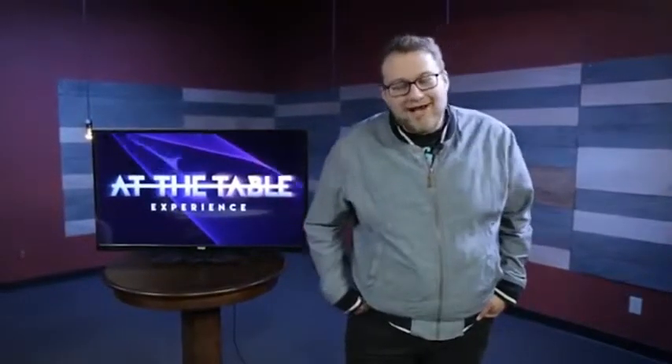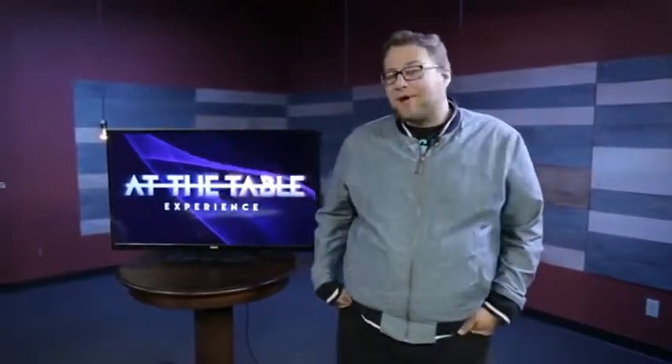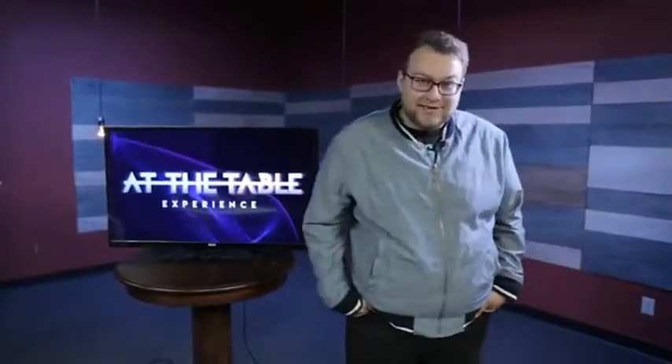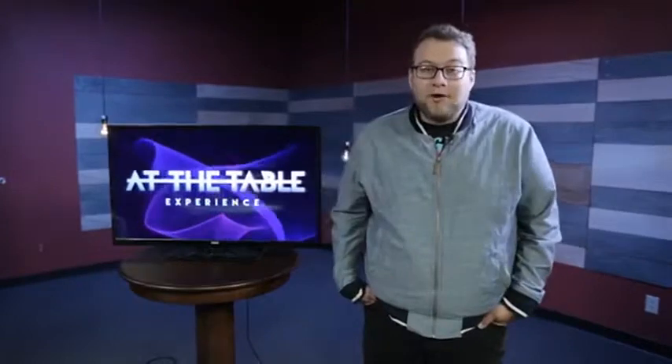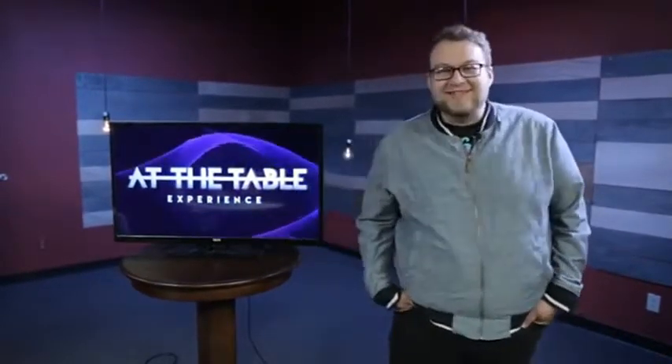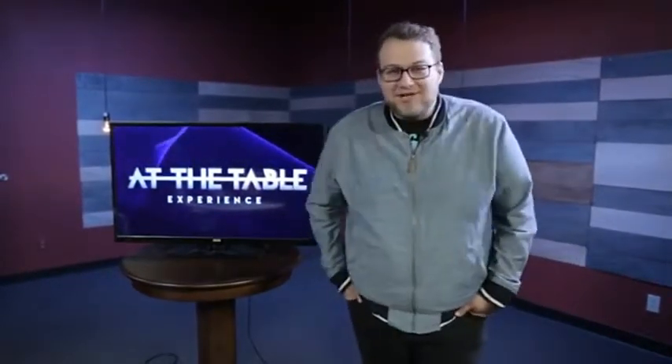What is up everybody? Kyle Marilite here. I just got done doing my at-the-table live lecture for Murphy's Magic and it was awesome. It was four hours of magic that I taught you guys — about 20 effects in those four hours, and it was pretty detailed I would say.